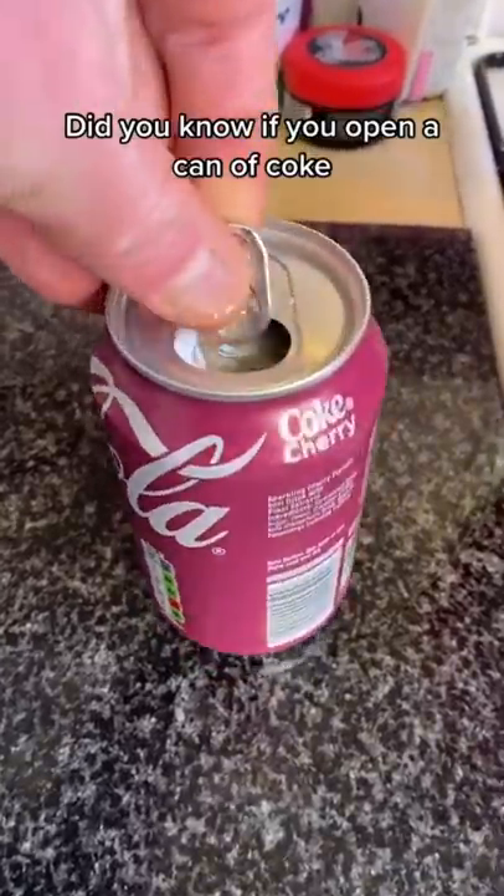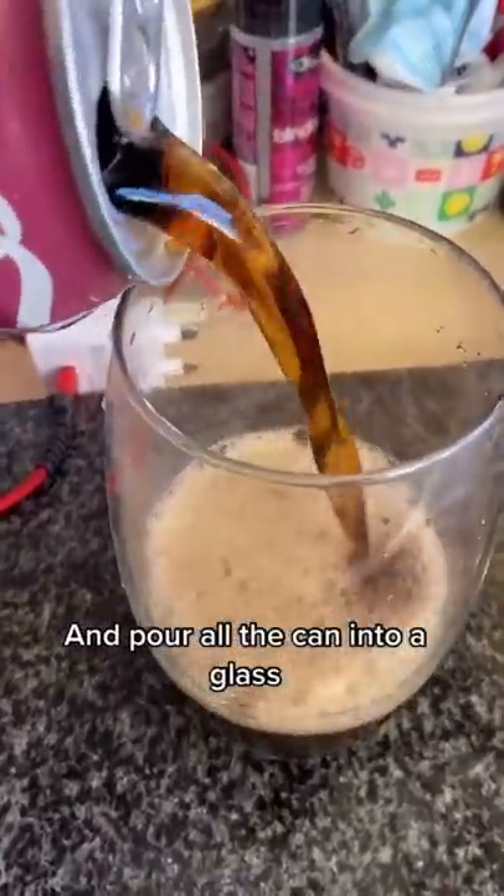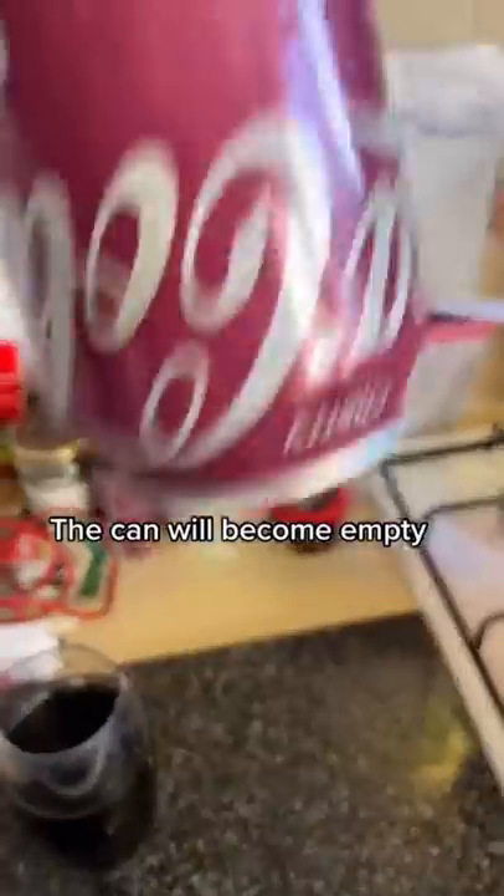Did you know if you open a can of Coke and pour all of it into a glass, the can will become empty? Does that actually work? Let's find out.